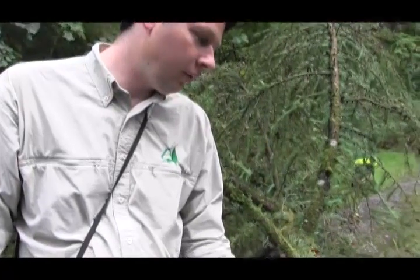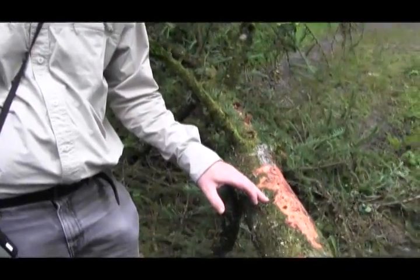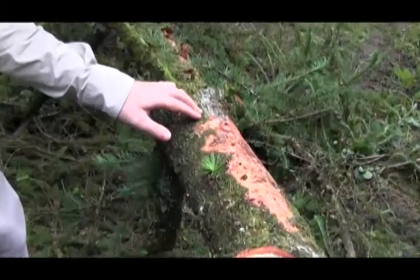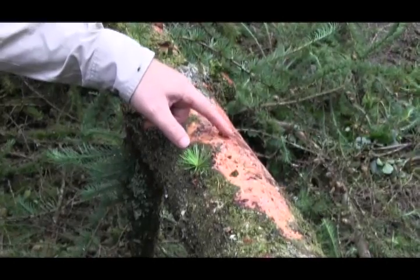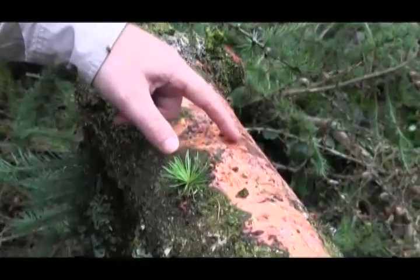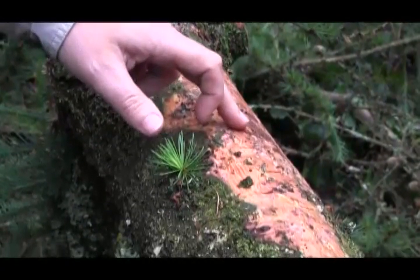When you investigate under the bark of a suspect infected larch tree, you'll see different symptoms that we would expect to associate with this infection. Here we scrape back underneath the resinous bleed. Firstly, there's a mottling where resin has been produced, and behind that the bark and phloem have gone brown and necrotic, showing that there's been death and dieback of the material there.